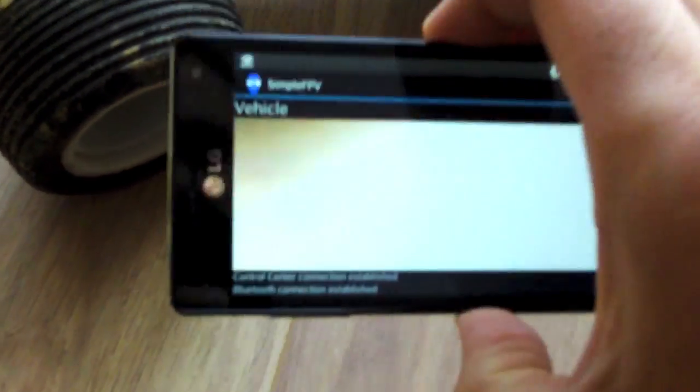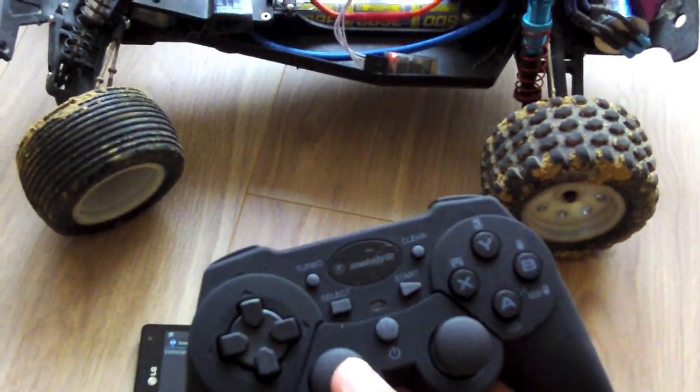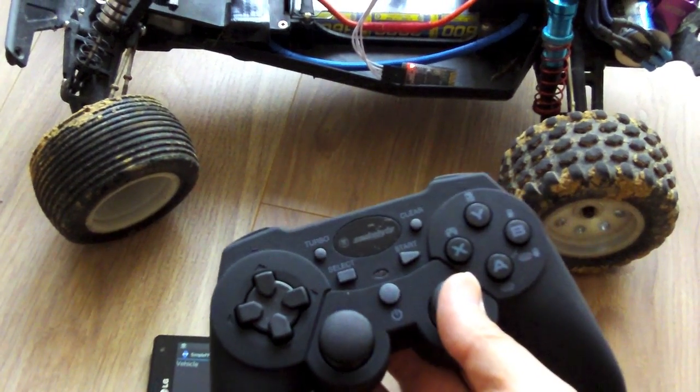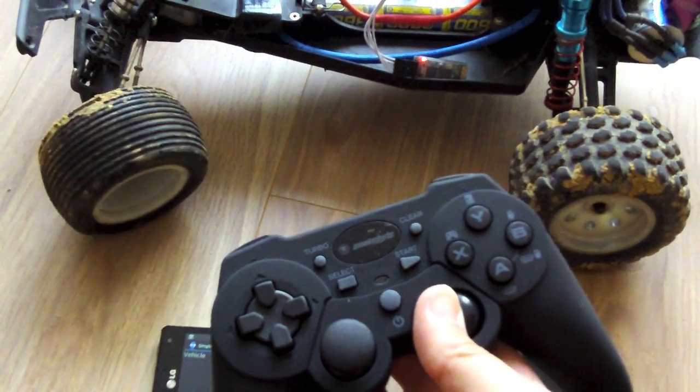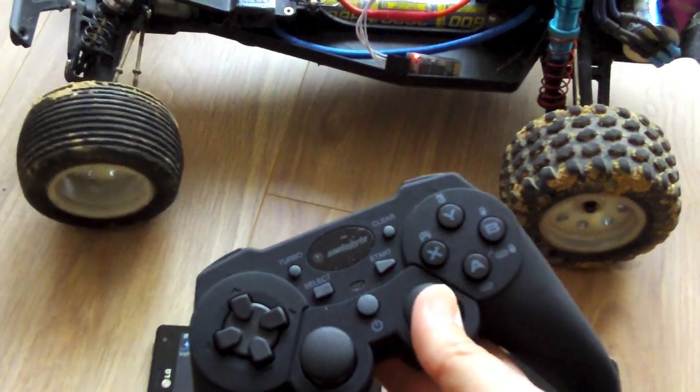Now the connection is enabled, which means the setup is complete. Video is transferred and also the control information — you can see that I can control the car via the gamepad.